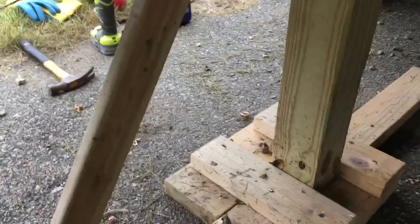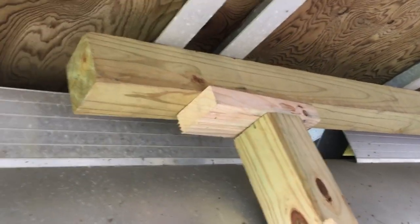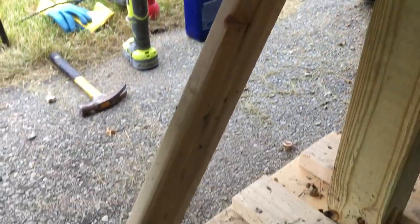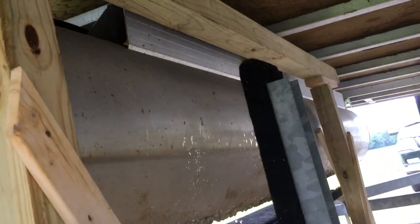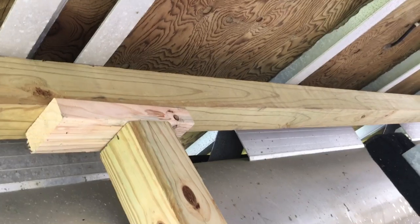For the support structure, I used a four-by-four and ran another four-by-four on top — I cut them a little short so I had to put some two-by-fours underneath — then supported them with cross brackets. There are two of those, and this eight-foot four-by-four does a pretty good job of holding up this side of the pontoon.